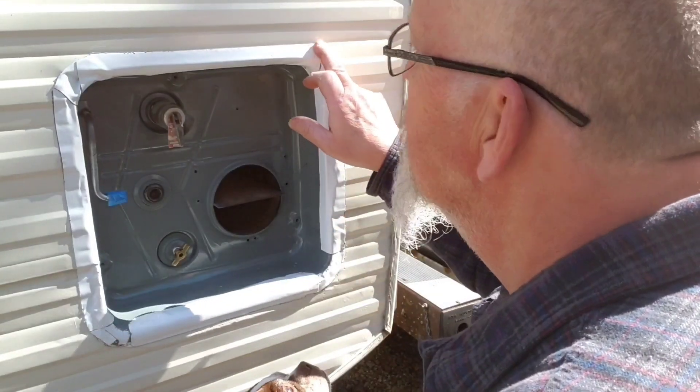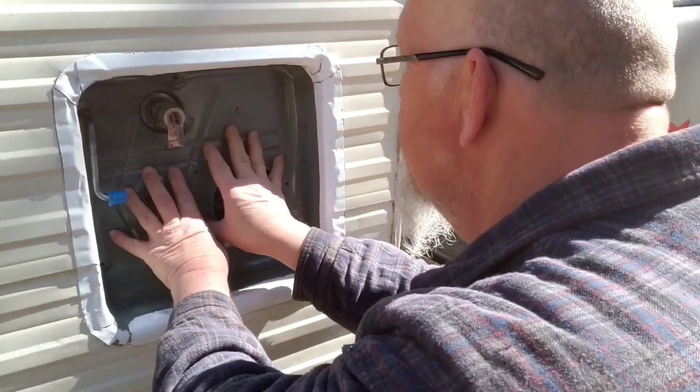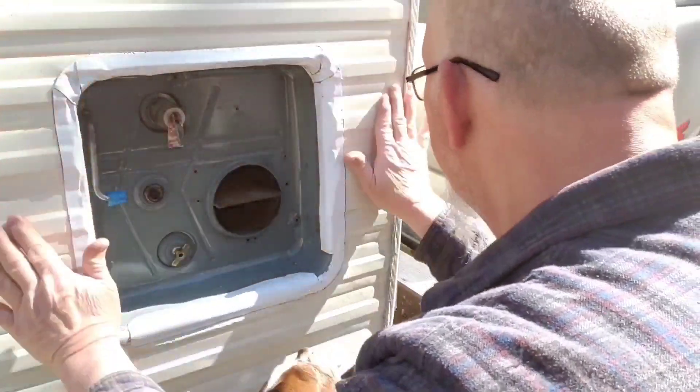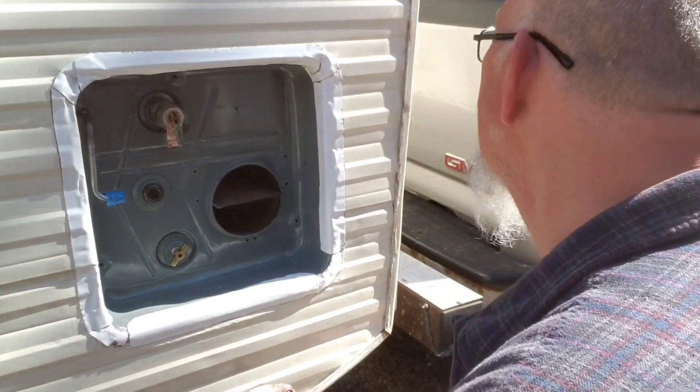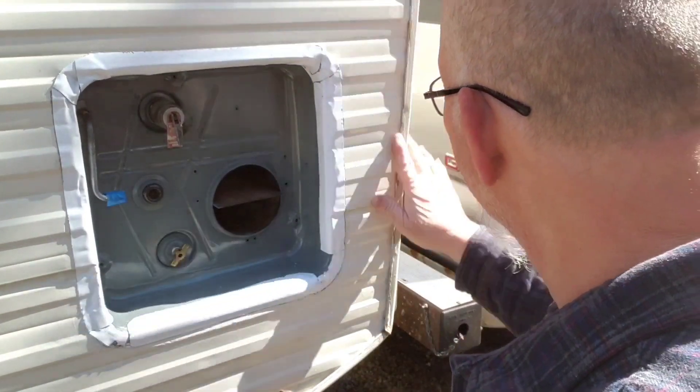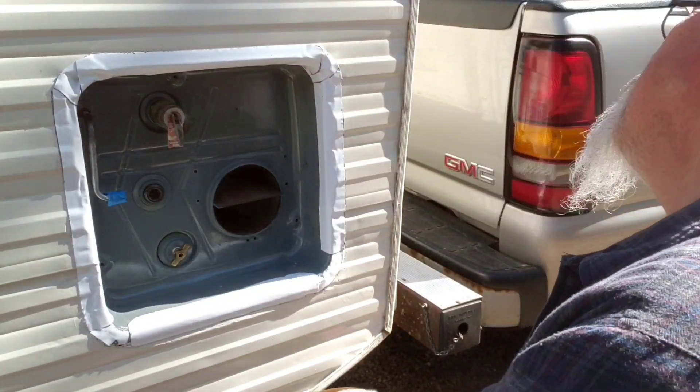What I found online was people are using the Atwood valve, so I bought an Atwood one. The thing is, it doesn't have the right fitting for it — I'll show you that in a minute. So I got this fastened in and got everything back in. I've had to redo this like five times.